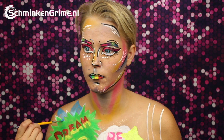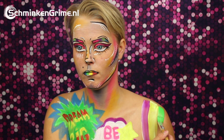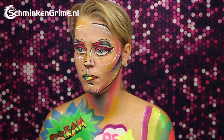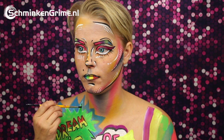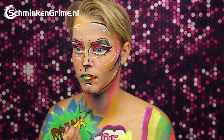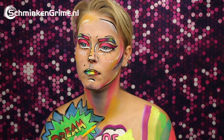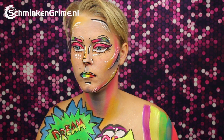Of course there has to be a rainbow in a bright face paint, so that is going on her left arm. And after the rainbow, it is time to put the outline on everything that Angelina just put on her chest. The outline of course is done with black.